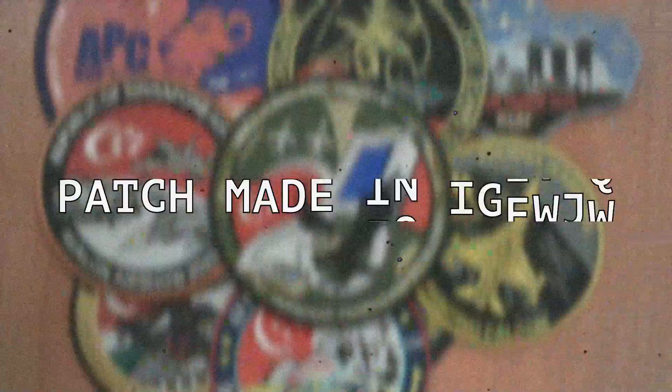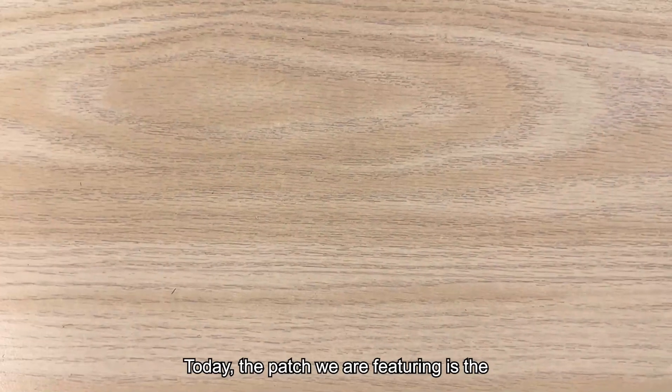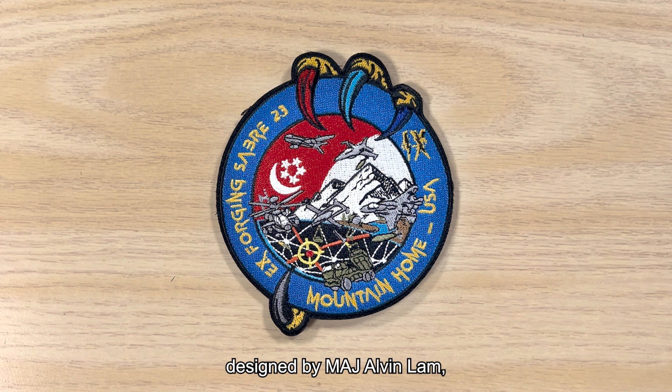Welcome to another episode of Patch Me In Heaven. Today, the patch we are featuring is the Exercise Forging Saber 2023 patch, designed by Major Alvin Lam, who is also participating in this exercise.